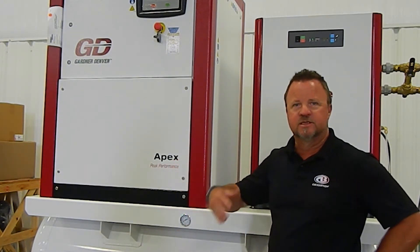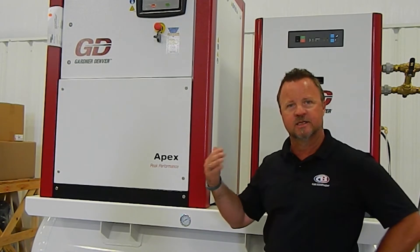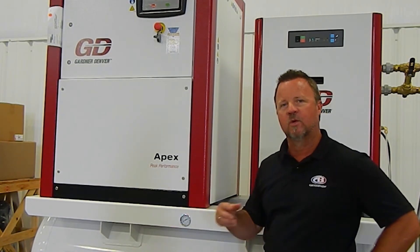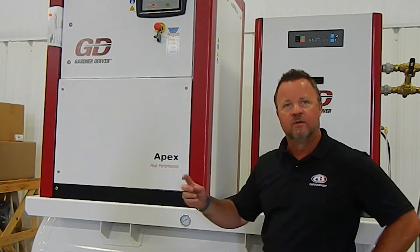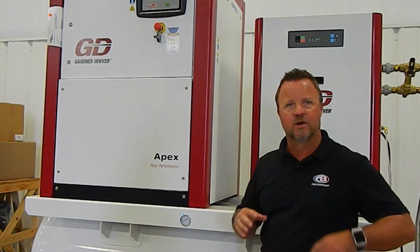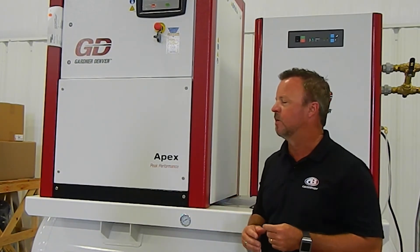This being a flooded compressor means that the whole lubrication system is done by an oil process, where the oil is circulated in through and around the air end. It actually cools the air end down and recirculates back through the compressor, so it's just a closed-loop system on the oil.